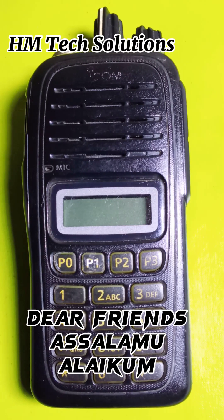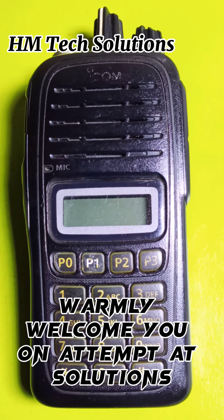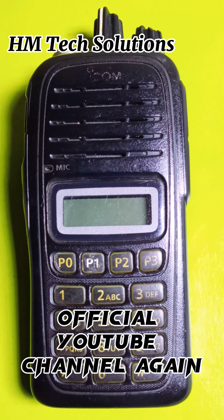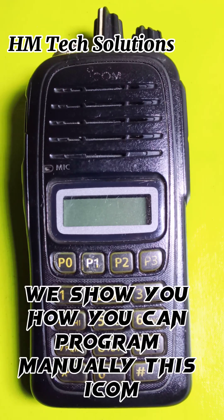Dear friends, Assalamu Alaikum, good morning, and have a wonderful blessed day. Welcome to HM Tech Solutions' official YouTube channel. We are here again with a new and interesting video. Today we show you how you can manually program this radio.